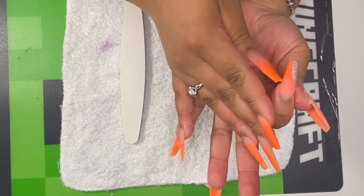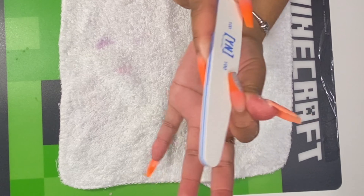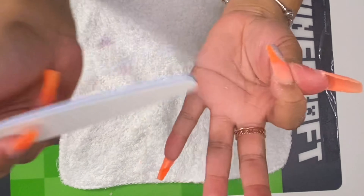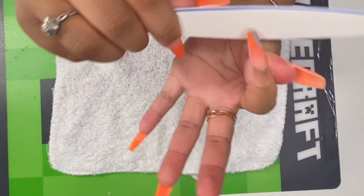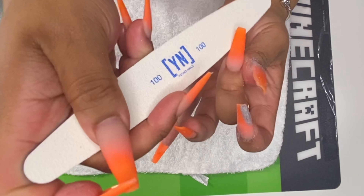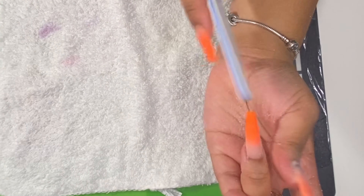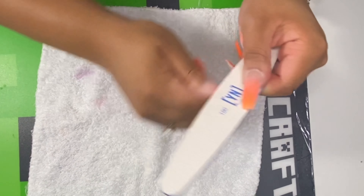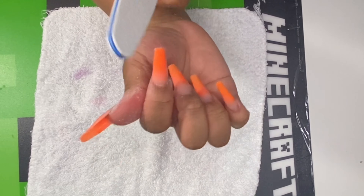Now I'm going to use my nail file to file around the sides. I'm using a 100-100 nail file from Young Nails. The key to filing is you want to get them straight, and you also want to make sure that if there's any acrylic on the skin, you file that away. Pull back the skin to look on each side of the nail, and use your nail to pull down the skin to file away any acrylic that may have gotten there. If you leave that on there it can cause lifting, so you definitely want to remove it — the easiest way is with a nail file.